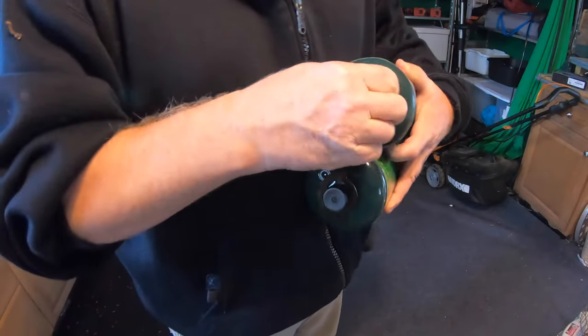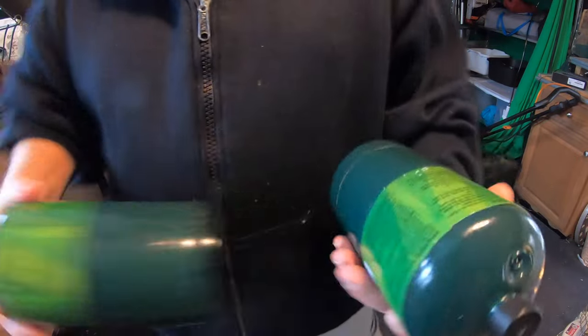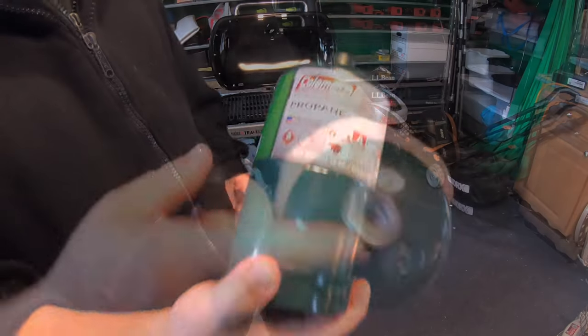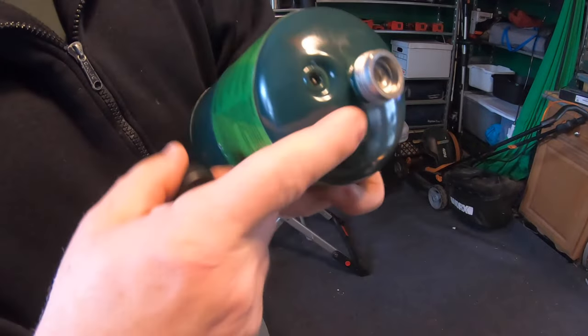I got this in a four-pack. It came very quickly — I ordered it and it came via US mail. Make sure the threads are all good.